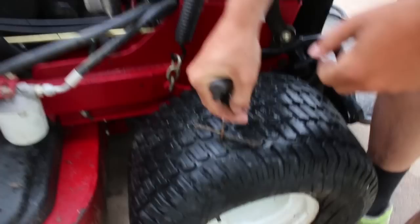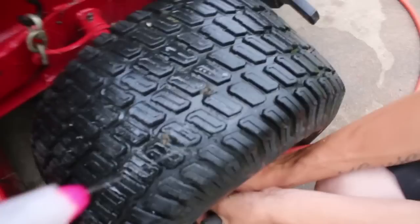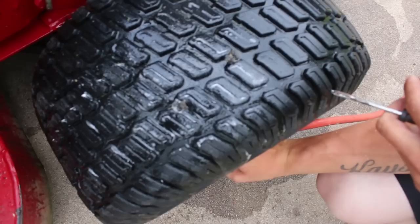Go right beside it and try not to push the other one in. I think this should be good. Let's give it the test — it might have worked. Let's give it the spray test. Oh, I don't see any bubbles! No bubbles, no bubbles.